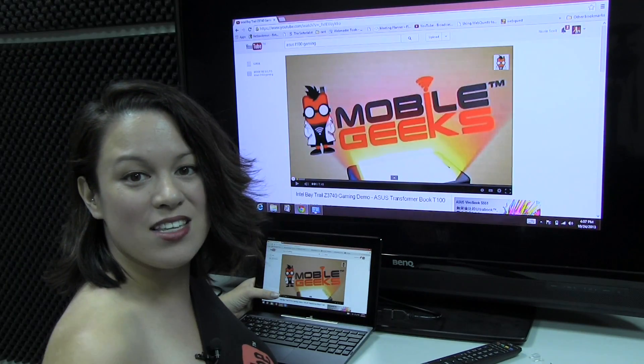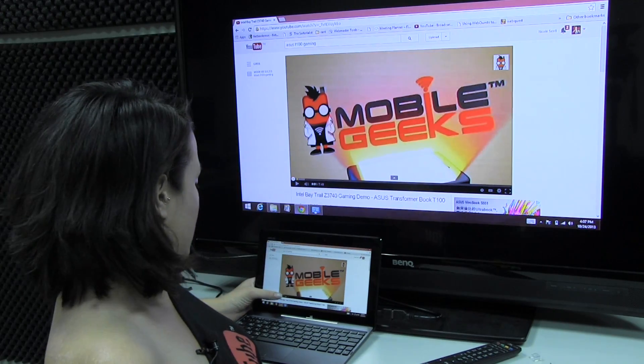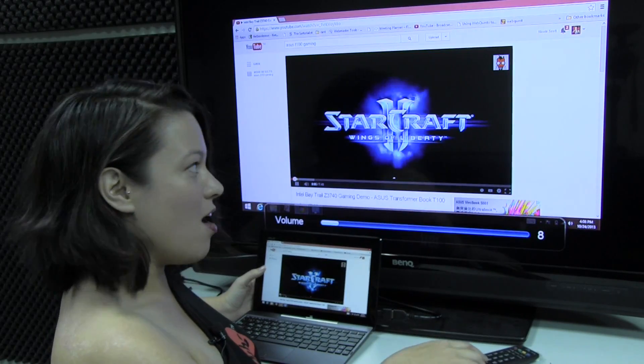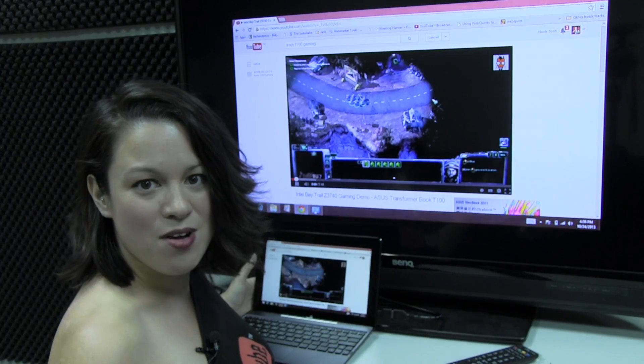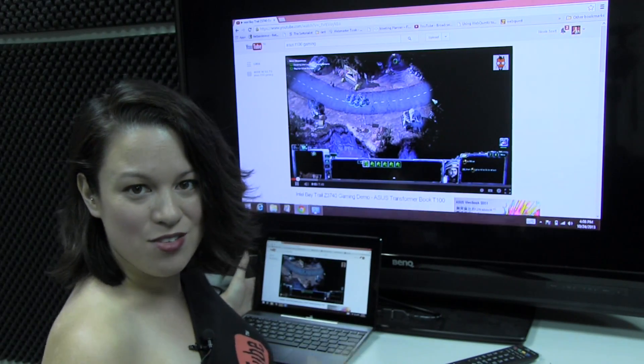All right. The last thing I'm going to check out is streaming 1080p YouTube. This is actually the gaming video that I shot yesterday — I play Starcraft, Diablo, Armistrike, Halo, and a few others. I do check all of that out in a separate video, so you can check that out.